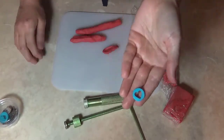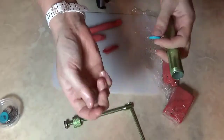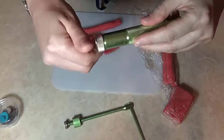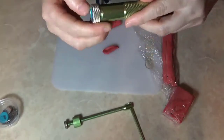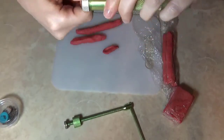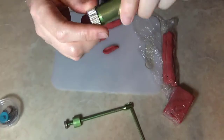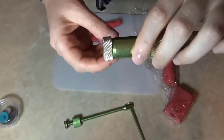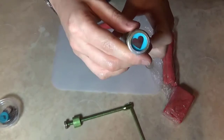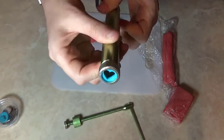Today we're going to work with the heart disc. I'm going to take my end cap, place the heart inside, and then screw it to the extruder. It's not going to go on all the way because the disc is much thicker, so I'll put it on as far as I can and be a little careful when extruding. But you can see that when it comes out I'm going to get the heart shape.